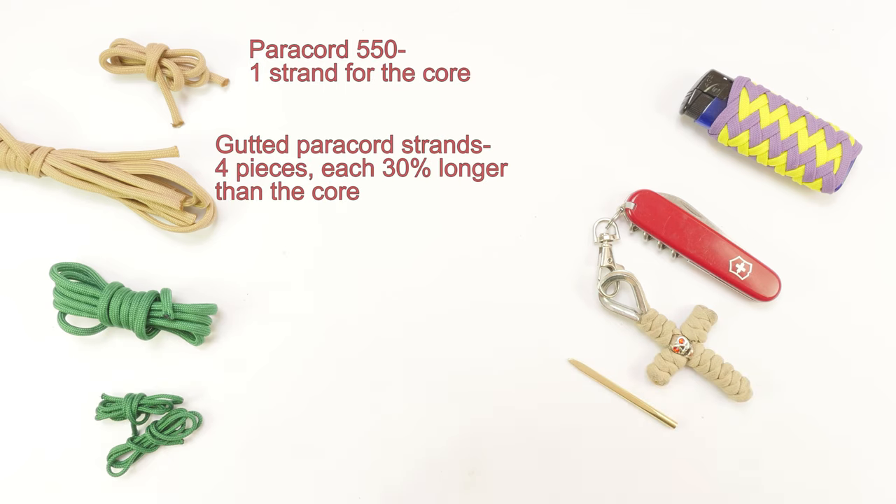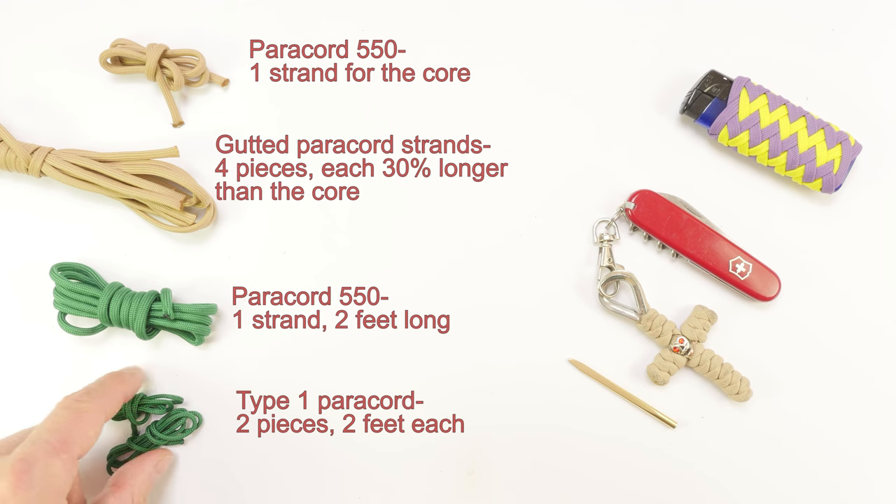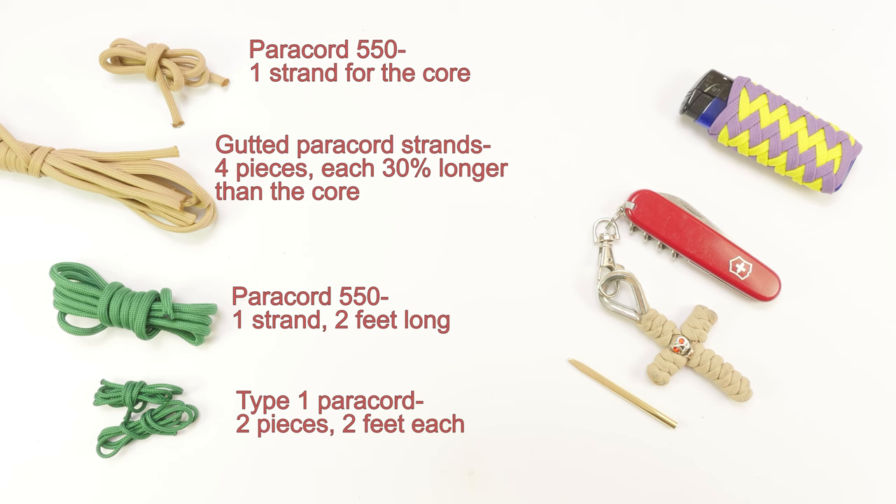The next piece is going to be used for the Spanish ring knot, which we're going to place at the end. It should be at least two feet long. Finally, two pieces of type 1 paracord are going to be used at the ends of our braid in order to cover it with gaucho knots, so about a foot and a half to two feet each.